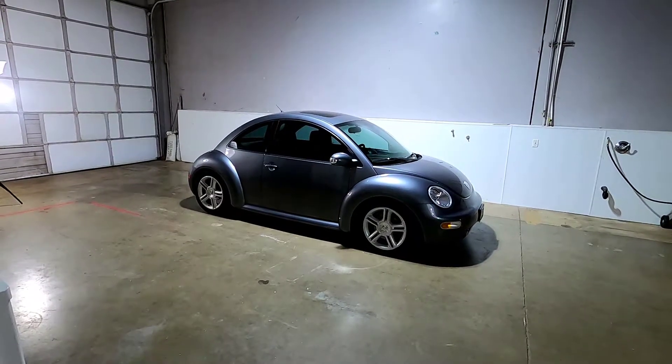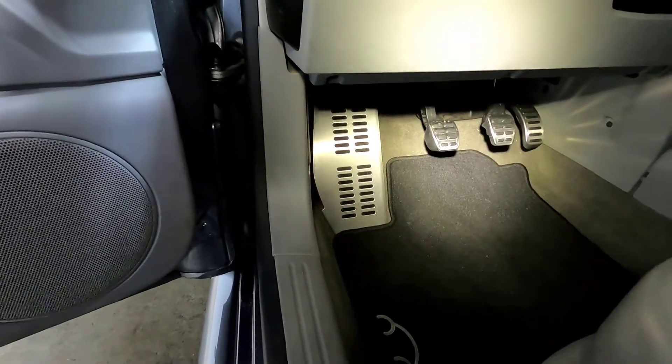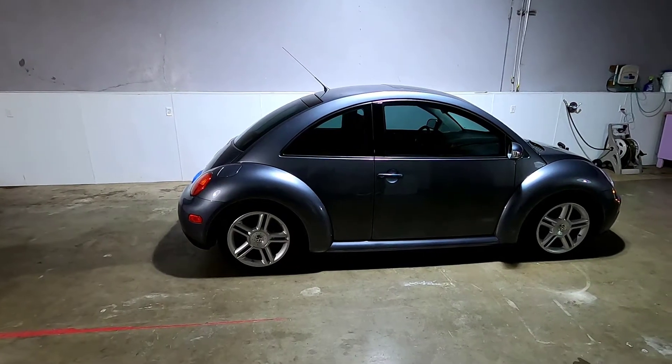Real quick before I get started, make sure you check out the video where I got my H&R Springs put on my Beetle and this stainless steel footrest. I'll put the link in the description below.